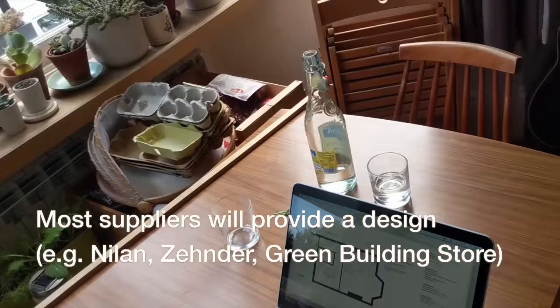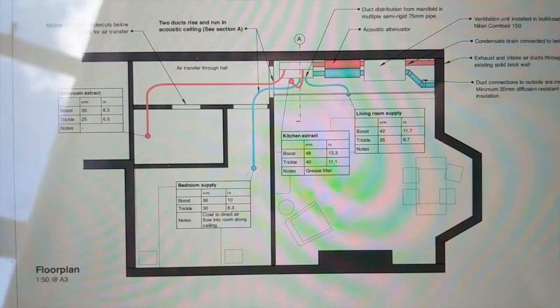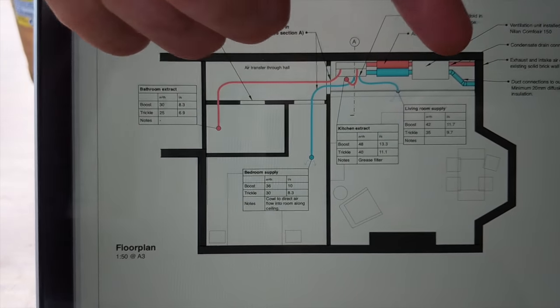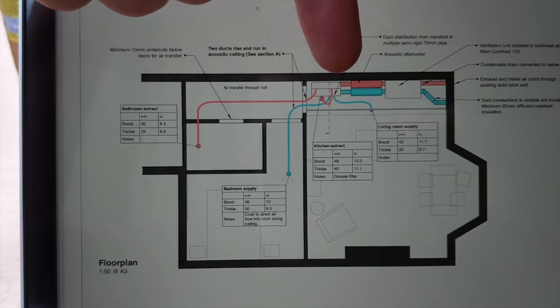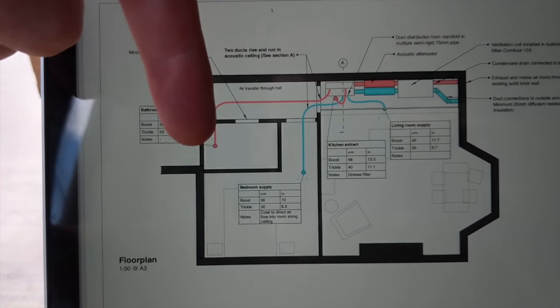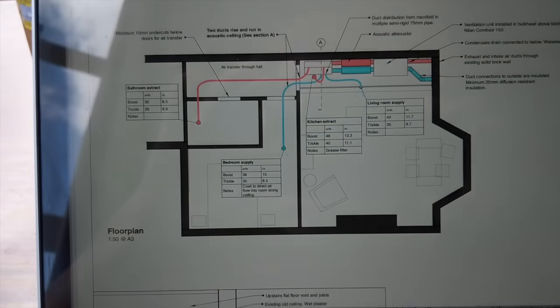I've got a little plan on the computer which I'll show you. This is a floor plan of the flat. The unit is going to go here above the kitchen. The ducts are going to go straight outside. There are some acoustic silencers and then some ducts in the ceiling which go to the bedroom, extract from the bathroom and supply and extract to the living room.